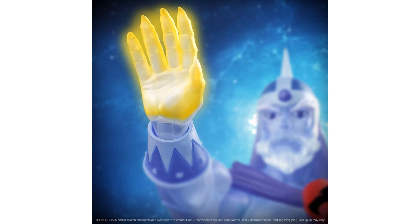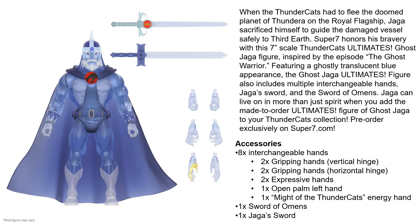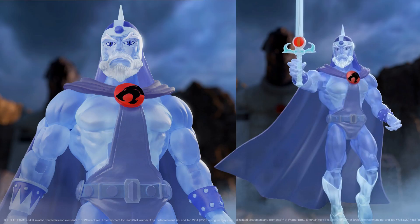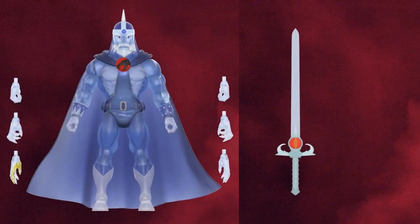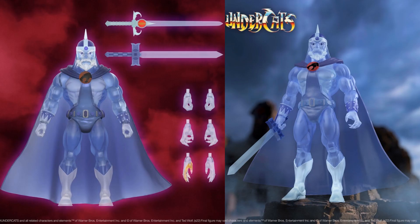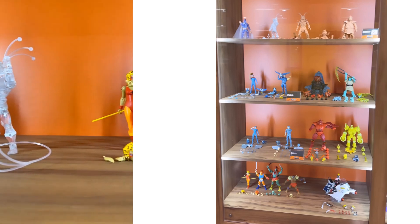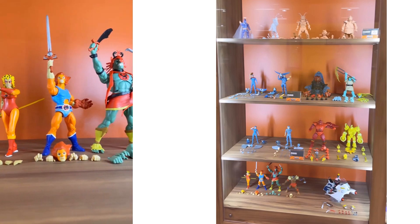Here was the tease we got for Ghost Jaga or Spirit of Jaga — you can see the hand that's gold. You can see the different hands he comes with and the different swords. There's the front of the package and the slip cover rendering. Here's up close holding the Sword of Omens, there are different hands, and a nice shot of him with Tigra and some other prototypes there — LJN versions of the Thundercats.